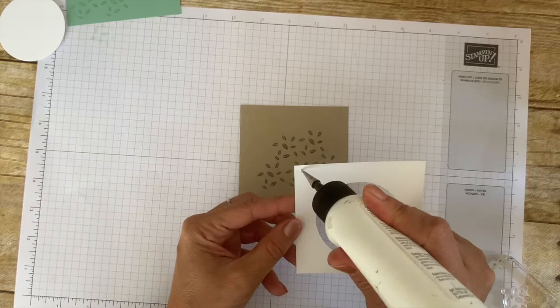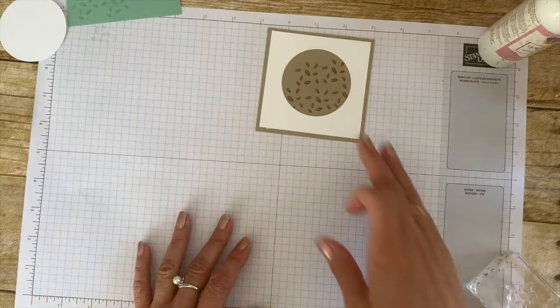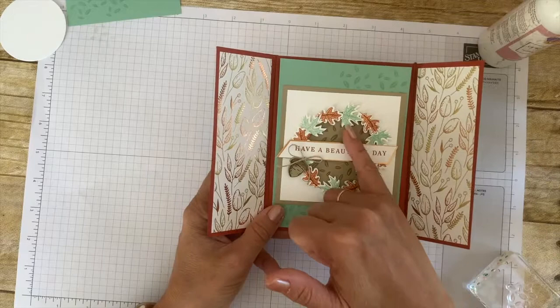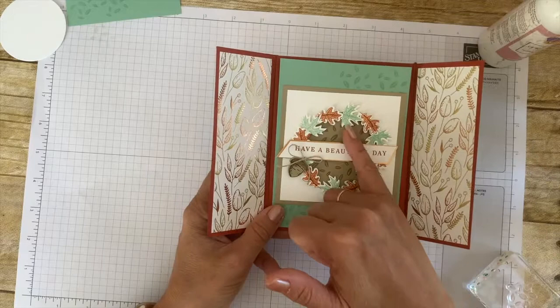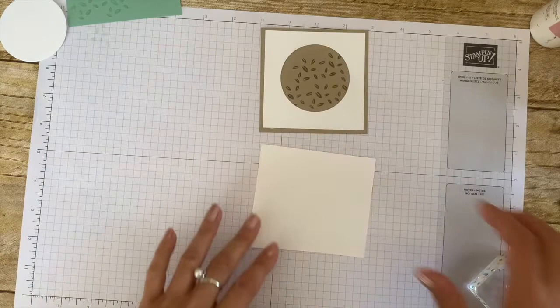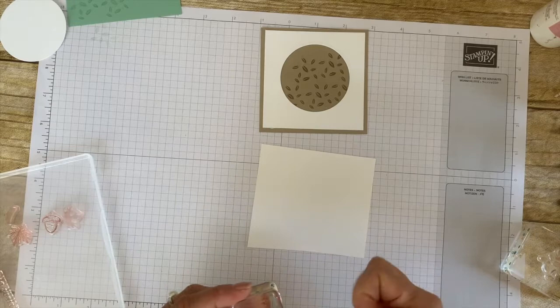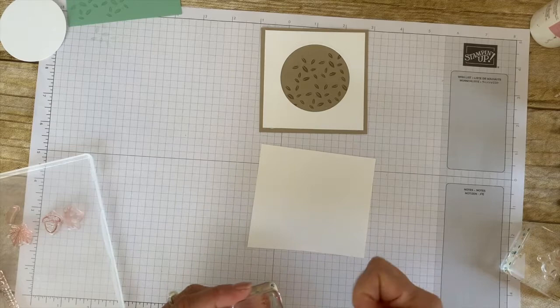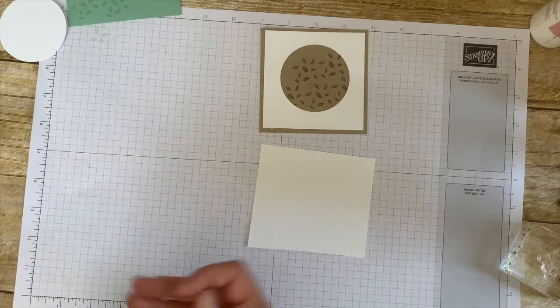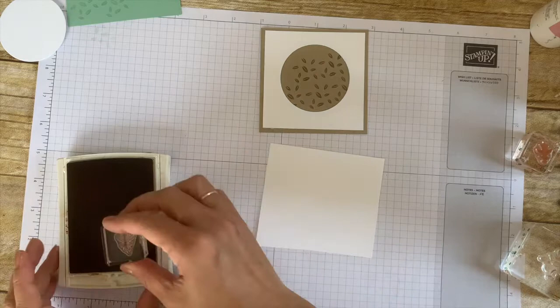Now we will be ready to assemble our wreath. Adhere your Whisper White piece and the circle — it gives you a little background and guidance on how to assemble the wreath. For this wreath you will need six of each — smaller and bigger leaves — stamped in Mint Macaron. Let me show you the easiest way: this is two-step stamping, so you have an inside and an outside. You could stamp and color, but I find it much faster to do two-step stamping than color each individual leaf. Stamp your outline first — I'm using Cajun Craze for that.